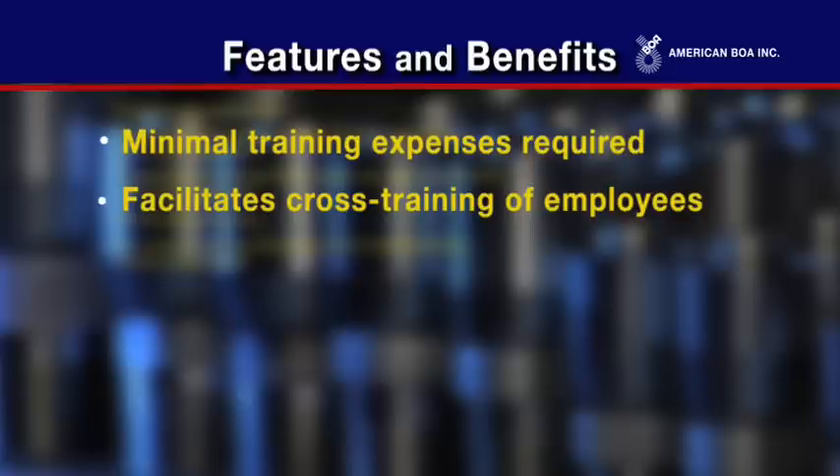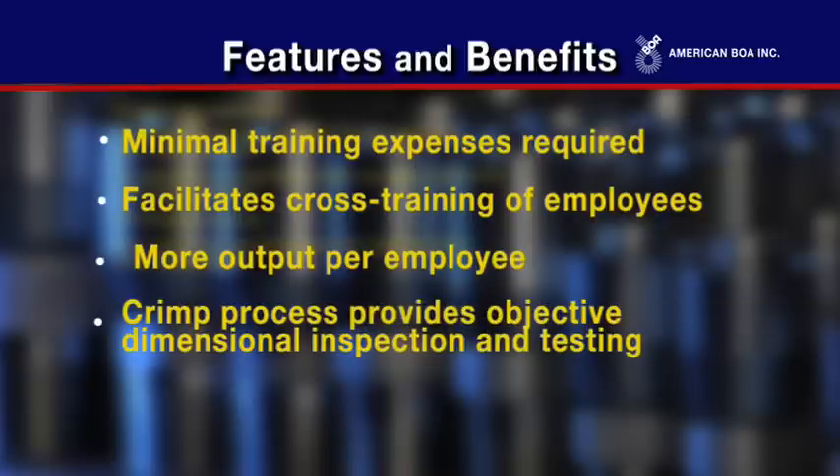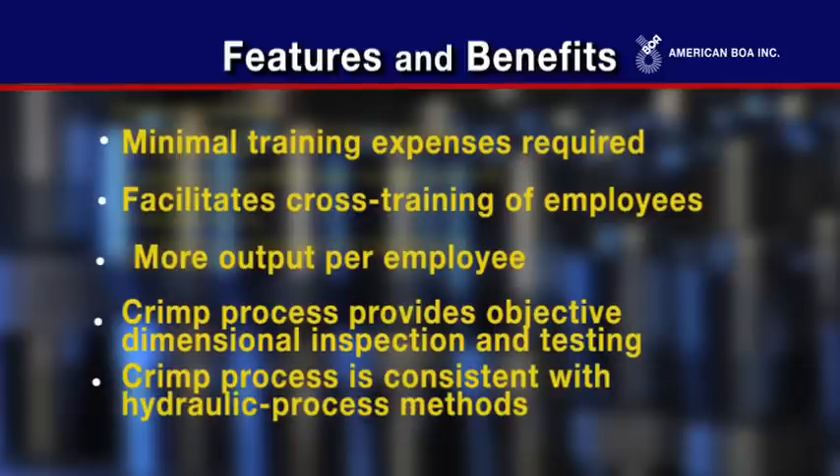With a process five times faster than welding, companies can achieve more output per employee. The crimp process provides objective dimensional inspection and testing and is consistent with hydraulic process methods.